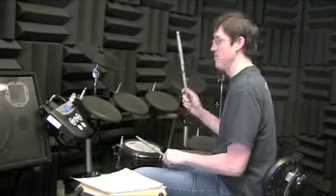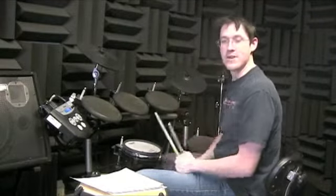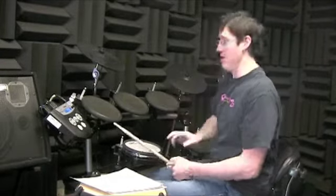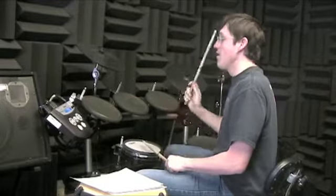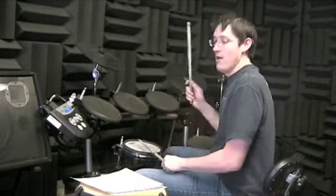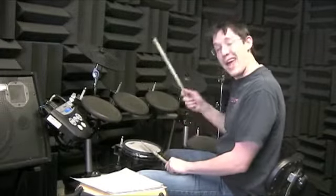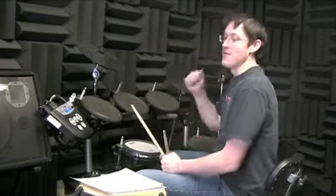Number five: you're gonna open the hi-hat on the and of four every other measure, starting on the second one. So number five will go like this — one and two, three and four, one and two and three and four and, one and two and — back around again.